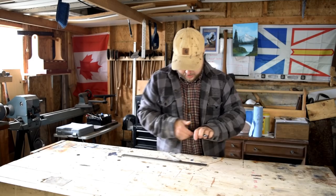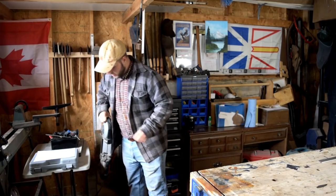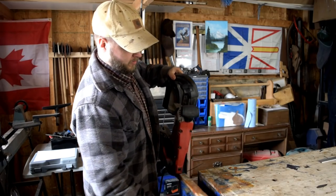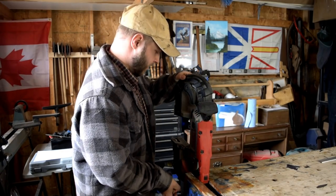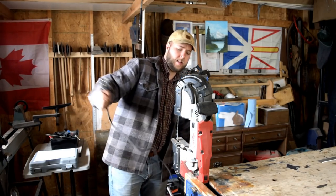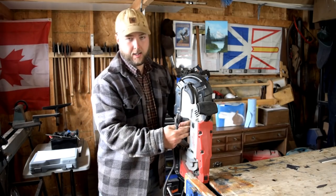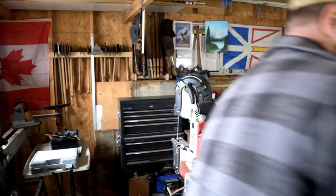Marked out with a Sharpie. Now we need to cut it out. A little update — the Milwaukee band saw is fantastic. If you're picking one up, make sure you get the deep cut version. It has a deeper throat here and can take larger material.